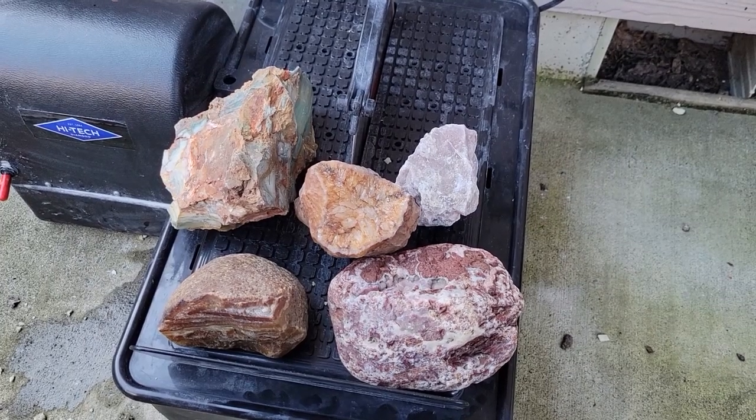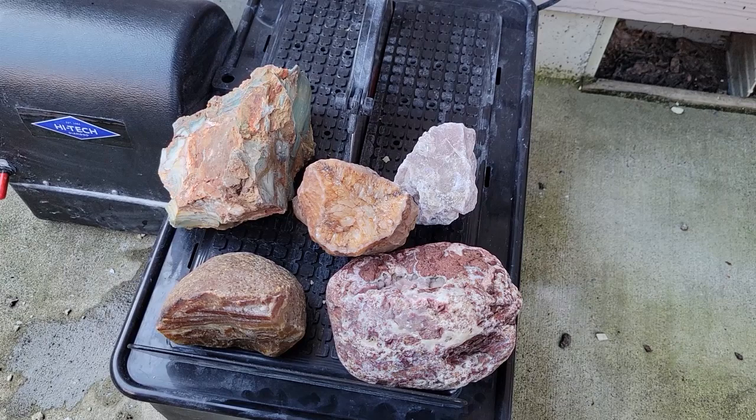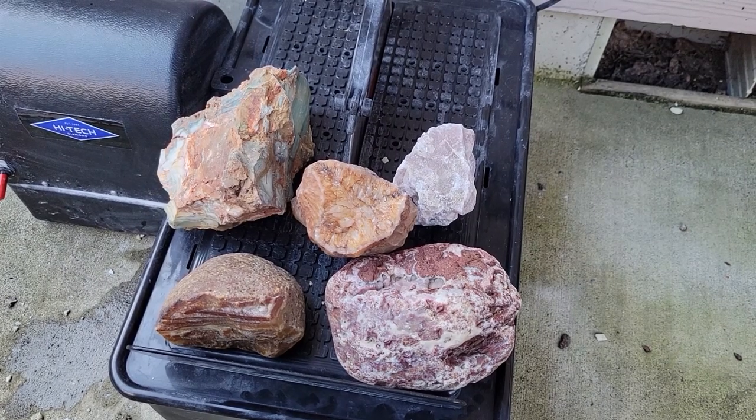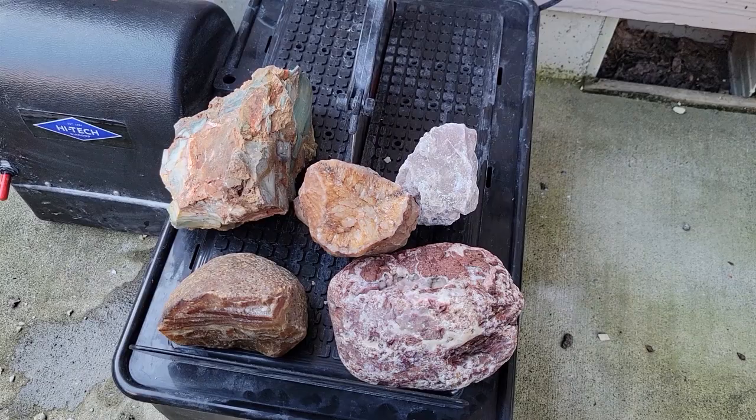Hello and welcome to another one of my videos. Today I'm going to be cutting some rocks that I've either picked up at garage sales or at rock shows. They haven't been cut yet so I don't know exactly how they'll look inside. So let's go ahead and get started.